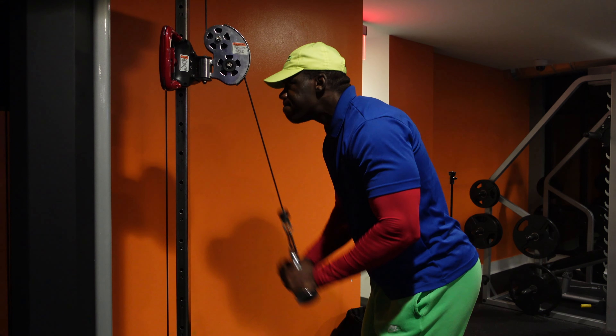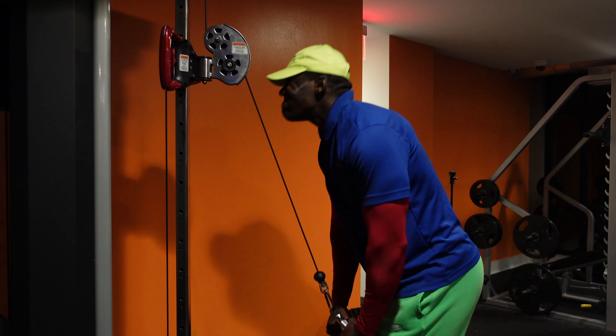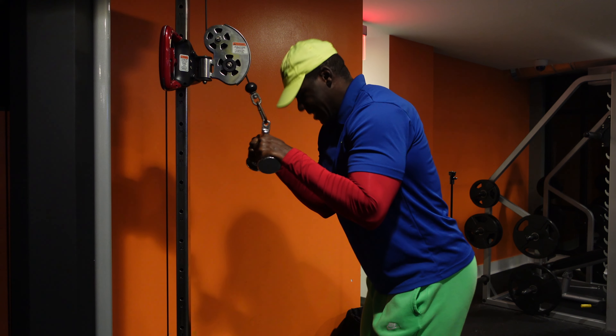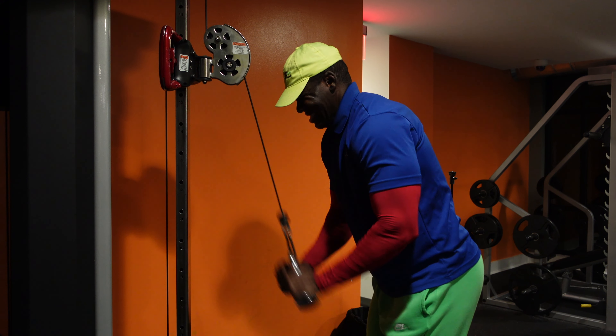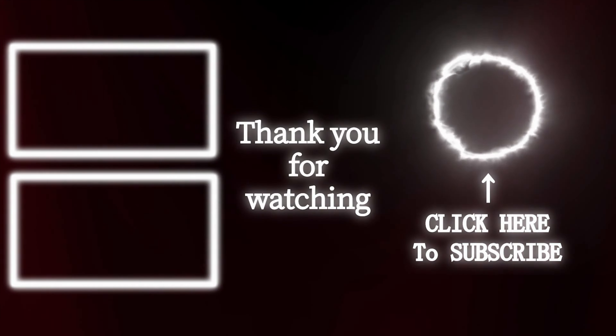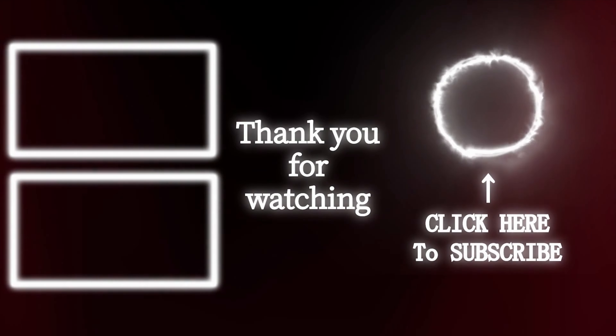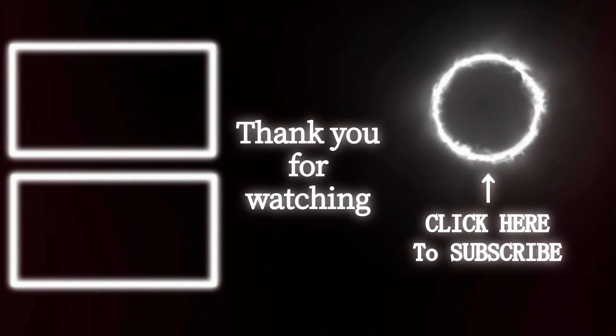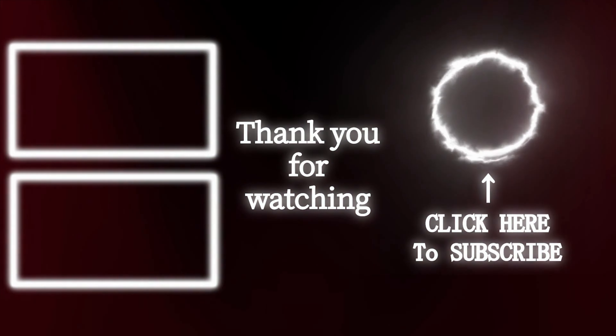The next exercise is a straight push-down. I'm using an angle bar, and I like the angle bar because it's a little easier on the wrist, especially when going heavy — it's a comfort thing compared to using the flat bar. That wraps up the chest and tricep workout. I just wanted to let you guys see what we've been doing. Peace.